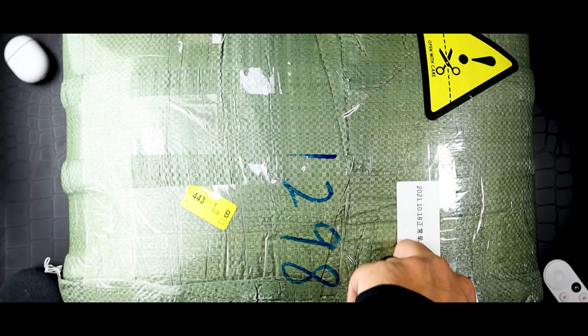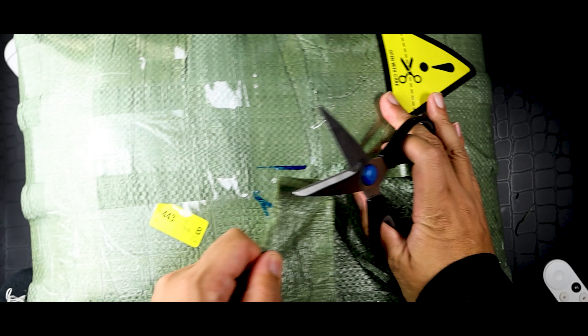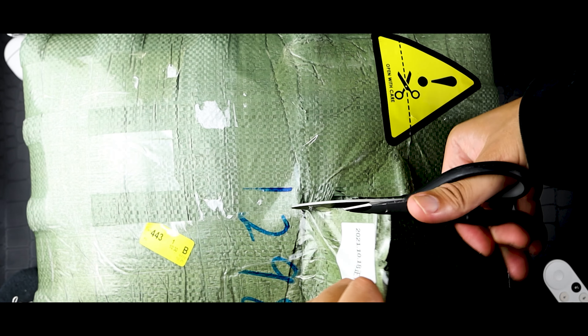Alright, so first things first: take care that you don't cut through the package too quickly. You want to try to cut through one layer at a time so as to not disturb the acoustic foam panel. So make sure you take care and check where you are.